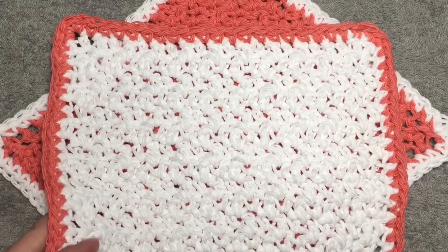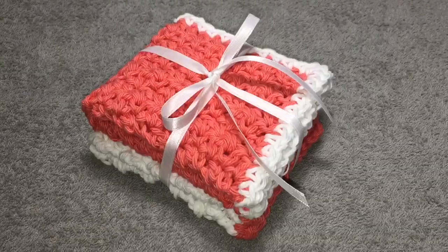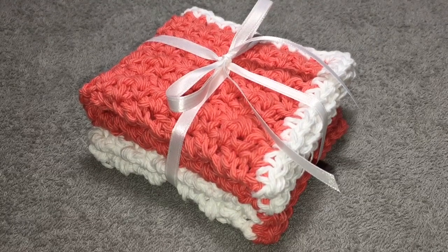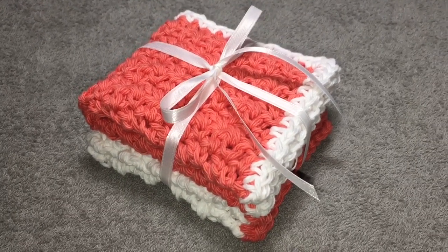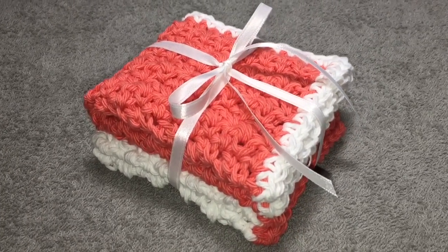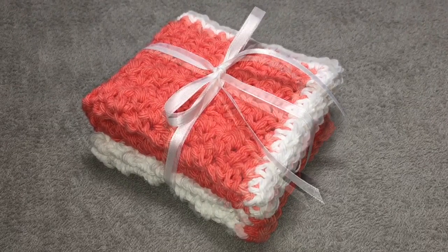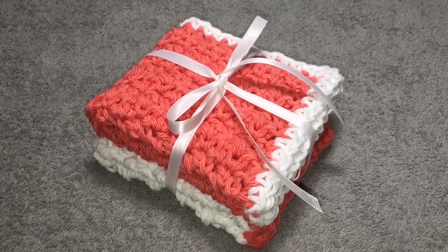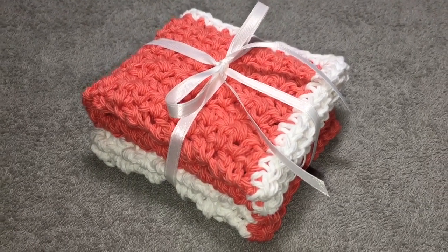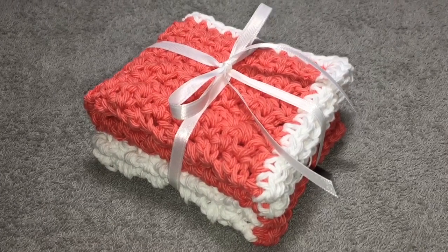I want to show you how I package them up when I use them as a gift idea. This is how I package my cloths when giving them as a gift — I have given them to new moms, to newly married couples, and to people getting a new apartment or house. I think these would be a great gift for anyone, since we all use washcloths or dishcloths. The ribbon around them gives them a nice touch and makes them look more like a present. You can package them any way you want — I was just showing you what I do.